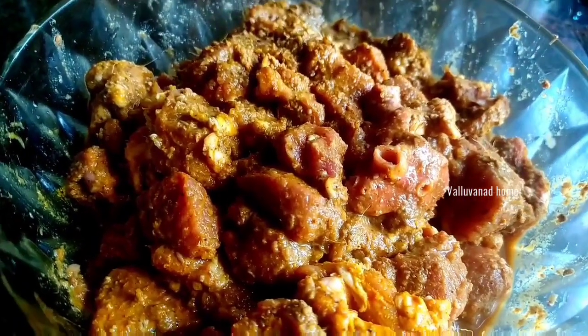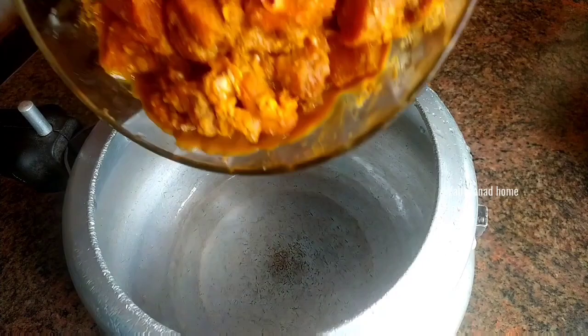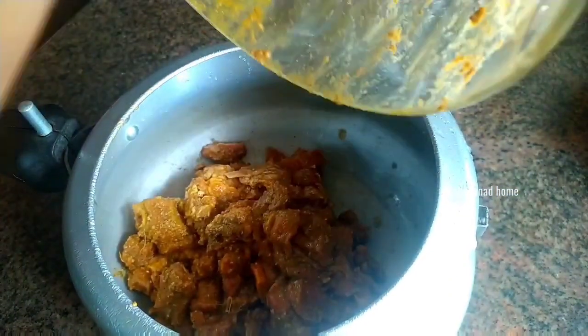When the sauce changes, the sauce is added to the sauce. When the sauce is added, put it in the sauce and it is made.